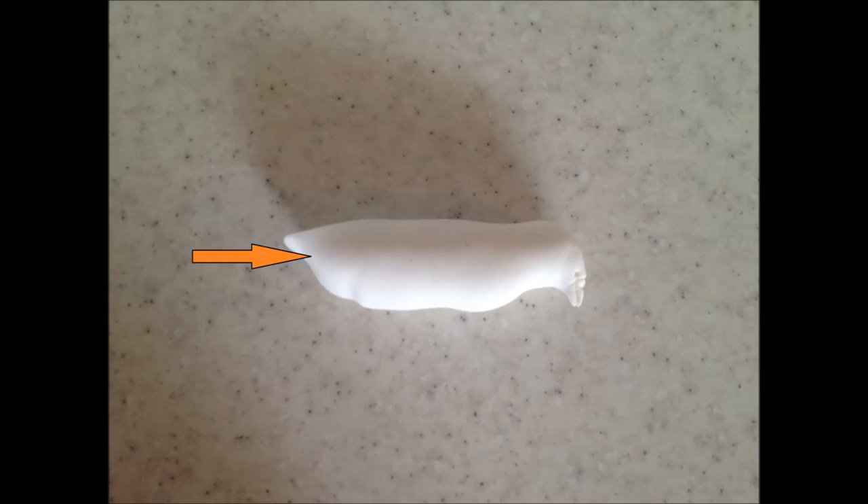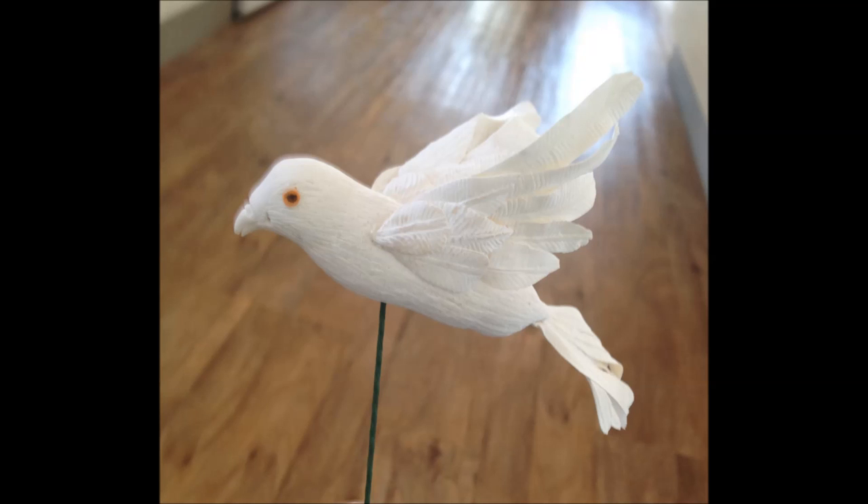Press a piece of wire into his bottom approximately a centimetre in the direction of his head. Again press a piece of wire into your bird, but this time work out where and on what angle you want your bird to sit on your cake or decoration first. The wires don't need to stay at this stage, but make sure you don't accidentally close over the holes.